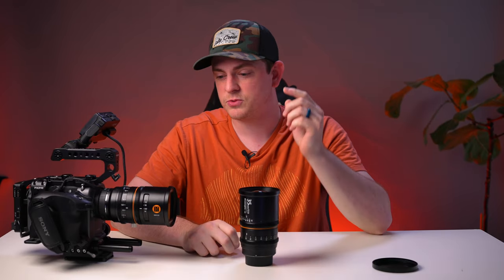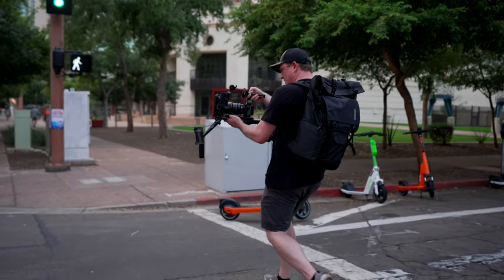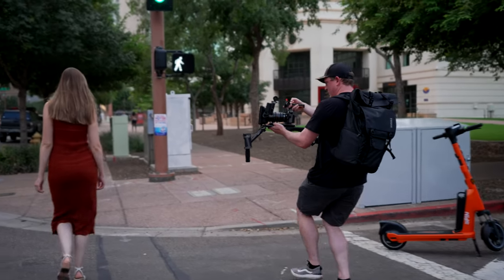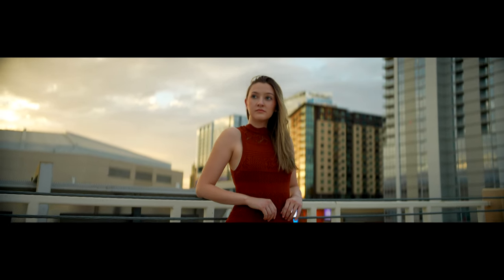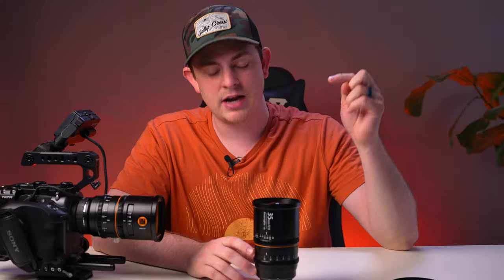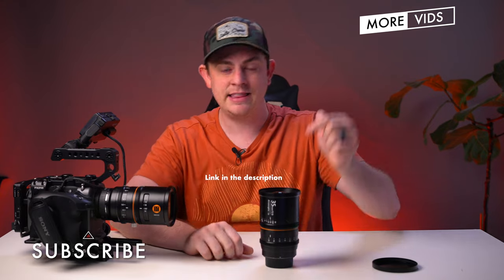Now let's talk about price, and this is where the Great Joy anamorphic lenses really stand out. Each lens is about $1,500 US, which in my opinion is an absolute steal for anamorphic lenses — especially ones with a 1.8x squeeze factor that cover full frame. There's just nothing else on the market that costs this little and has the same specs. I know $1,500 still isn't cheap for a lens, but if you're wanting to get into shooting anamorphic, these are absolutely the most affordable and a great investment compared to other similar lenses. If you're interested in picking up the new 35mm or the 50mm, definitely check out the link in the description below.